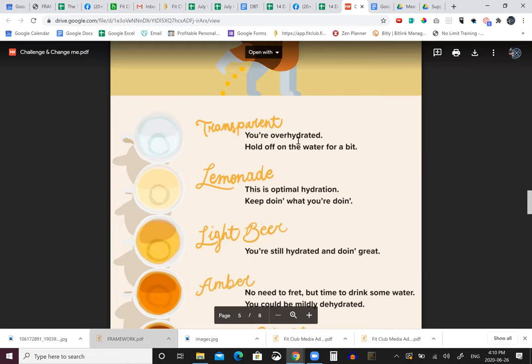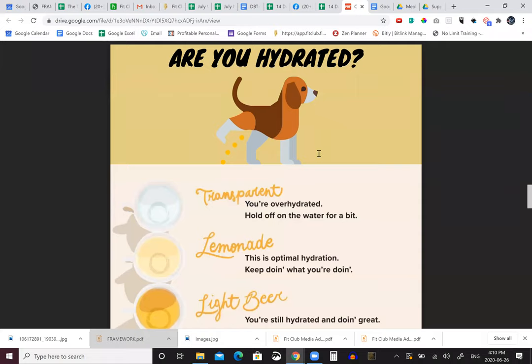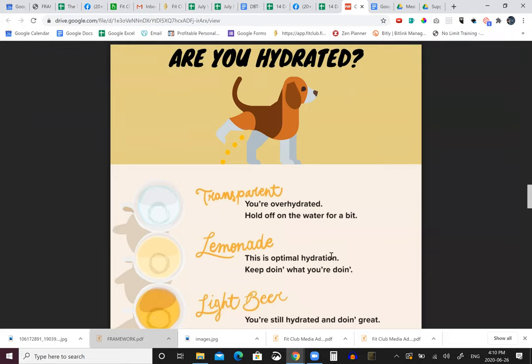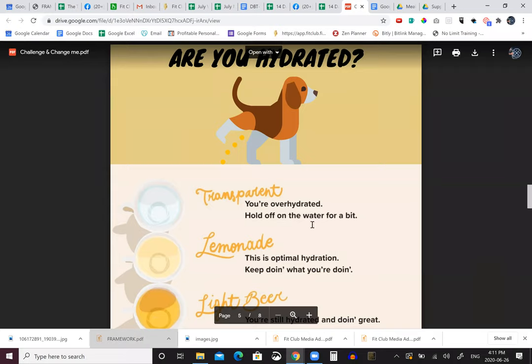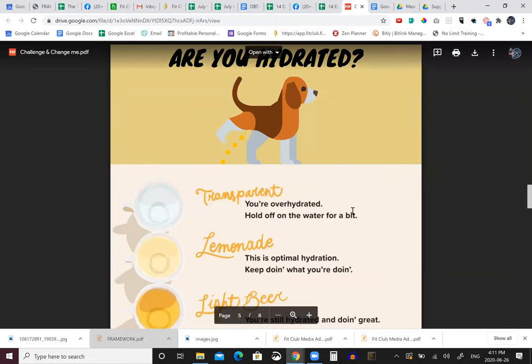Hugo, to ask somebody that's 120 pounds to drink eight liters of water a day - I think that's just inefficient and you're probably losing a lot of nutrients. Hugo confirmed: if you just drink a straight gallon of water and you're pissing it out, you're totally throwing off your electrolyte balance, which will make you more dehydrated and worse for wear. As you can see on the chart, lemonade color is where we want to be - light is okay - but if we're down into burnt orange or dark tea, then we've got an issue.